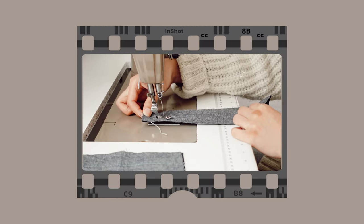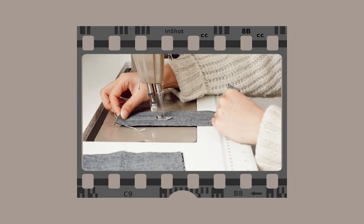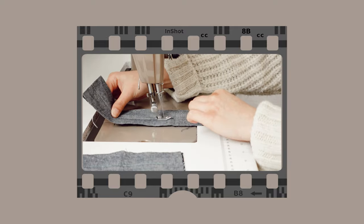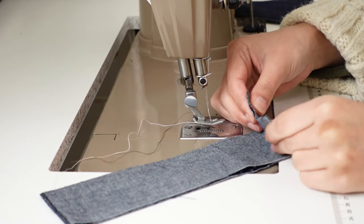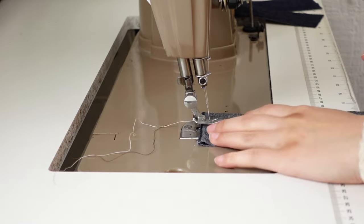But you can feed the fabric more evenly without a walking foot, if you keep in mind why shifting happens and manipulate the fabric to counteract the shifting mechanism. I cut these fabric strips in the same length. If you let the machine feed the fabric automatically, you get this uneven result.